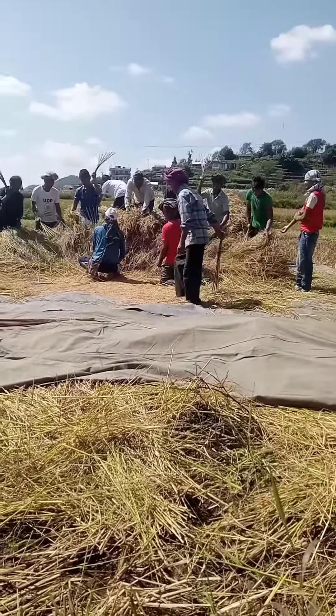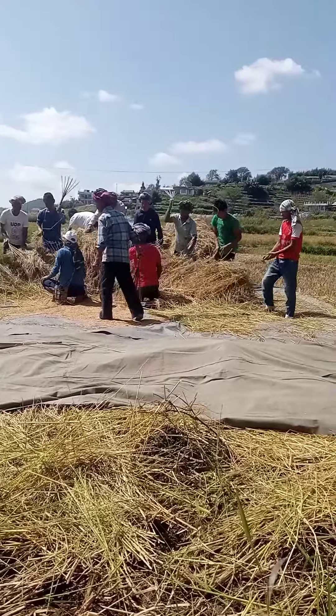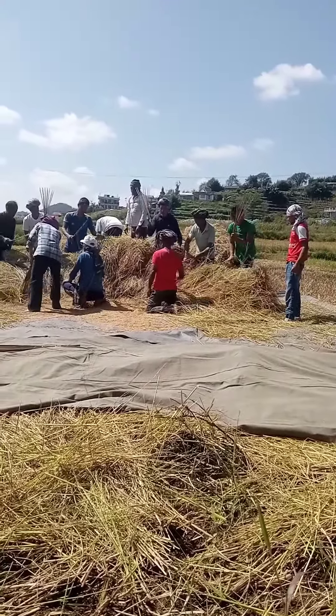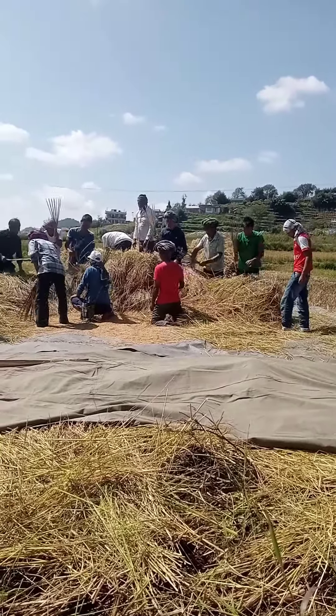There is a bunch of meat on it. The meat is covered. So, if you don't like it, the meat is covered. Now we have to put it on.